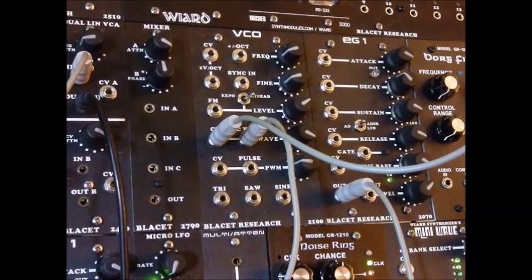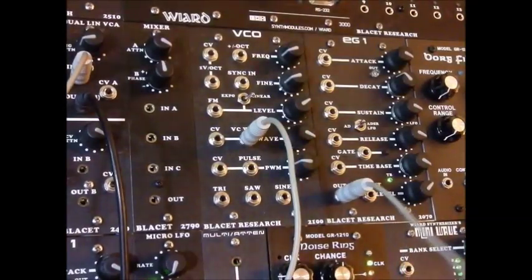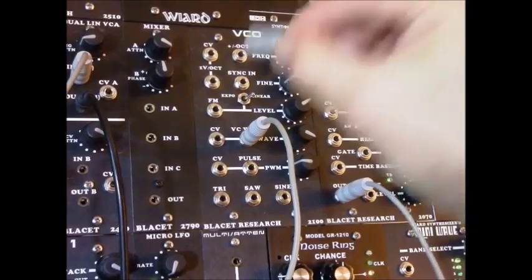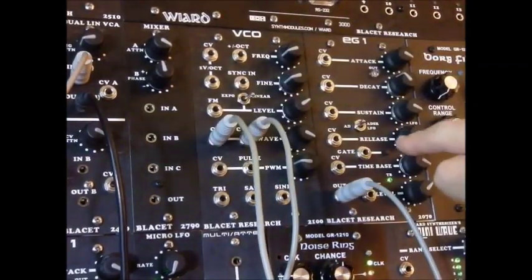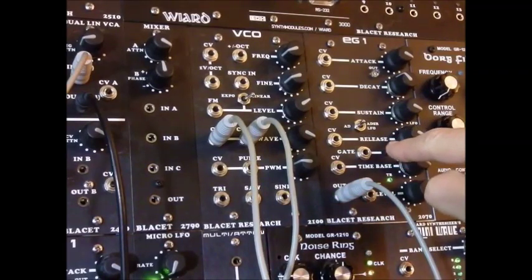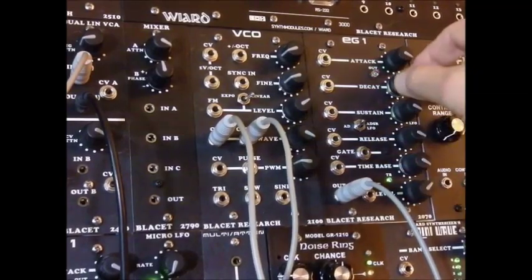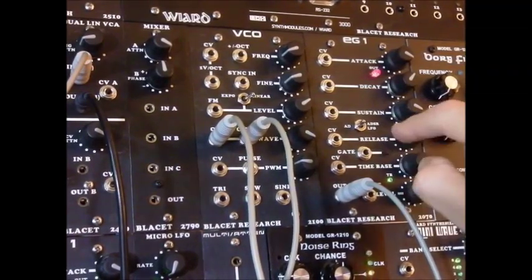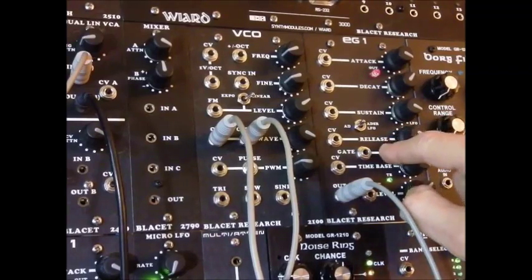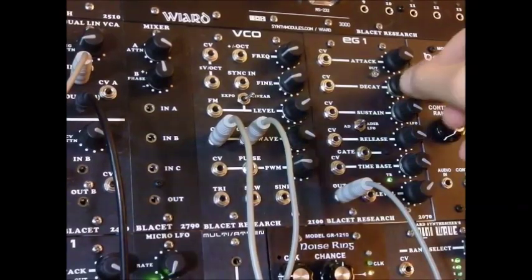Now what we can also do is, instead of connecting it to a random voltage, we can put the output of an envelope generator into the control voltage input and hear what that sounds like. So it sounds very filter-like, like a filter sweep.